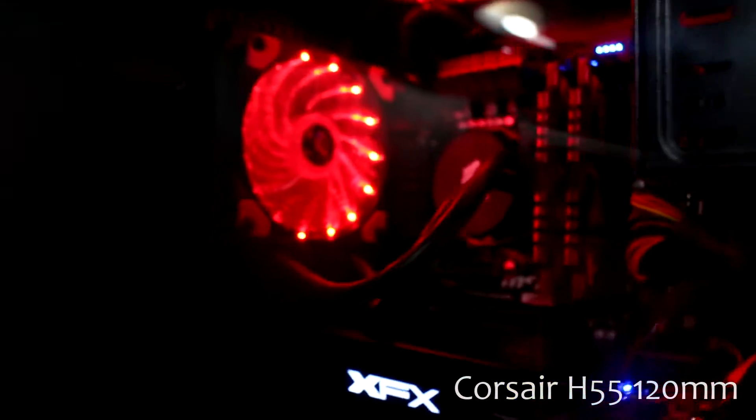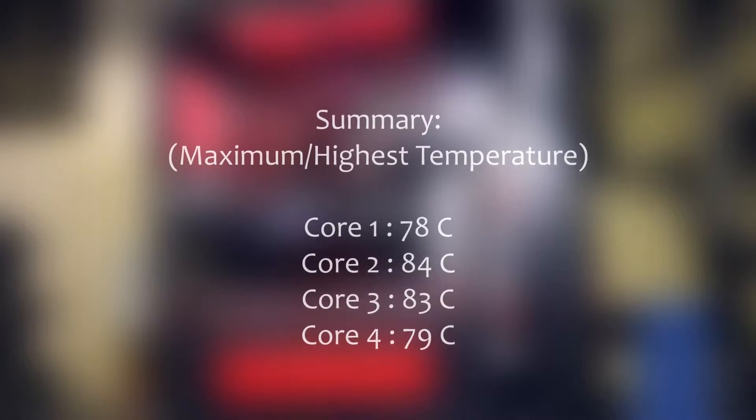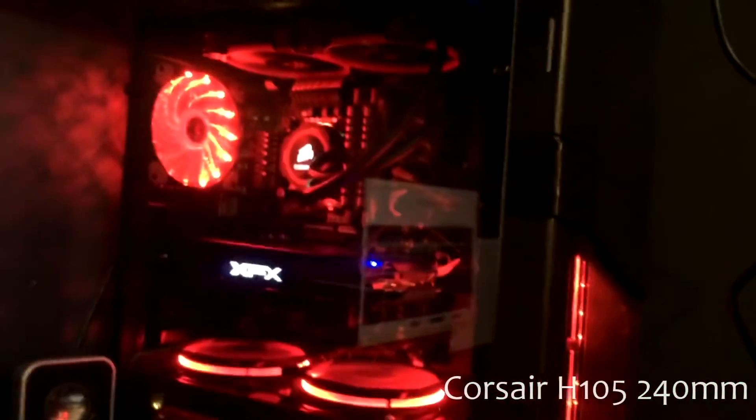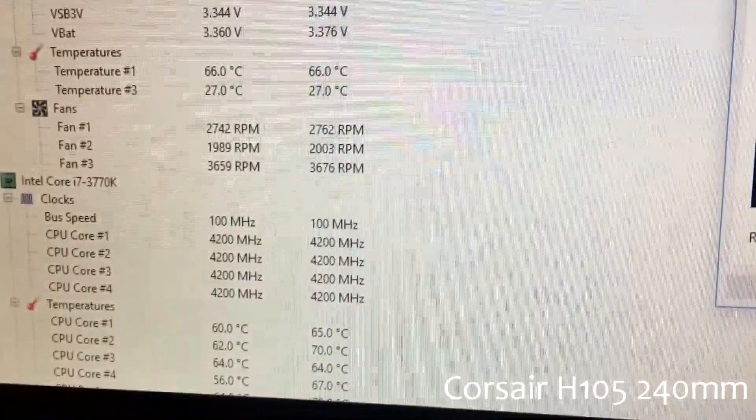I'm using the H55 here, and in summary those are good numbers. Up next is the H105 benchmark under the same conditions, and as you can see it's obviously significantly lower than its counterpart.